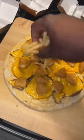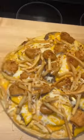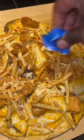Add the fries, sprinkle the cheese. All done — drizzle some mac sauce and slice it up.